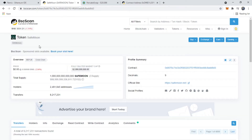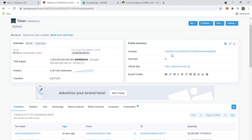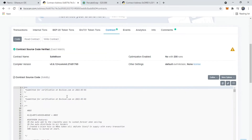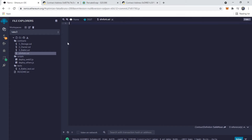Here we have SafeMoon on BSCScan, where you can find their whole contract code. If you click 'Contract' you'll see the verified source code for SafeMoon. You're going to want to copy that. Now we're in a brand new workspace — it has all these default contracts, you can ignore those. We're going to create a new file in the contracts folder and name it 'sfm_fork.sol', then paste the code in.